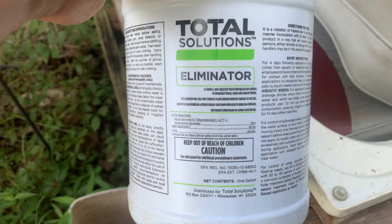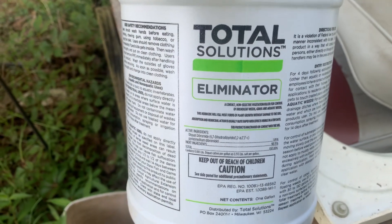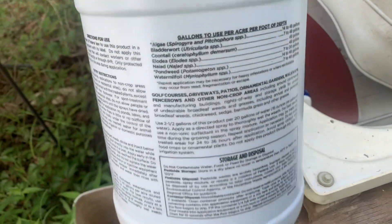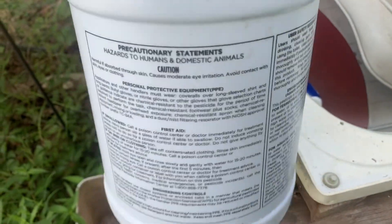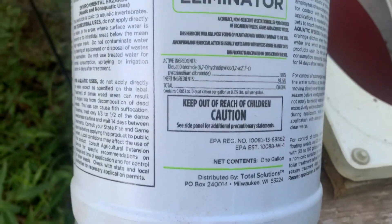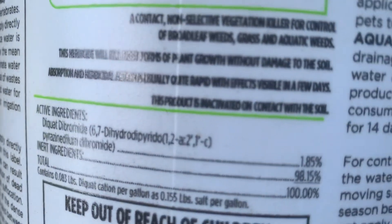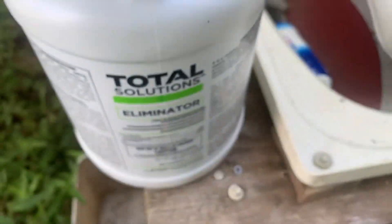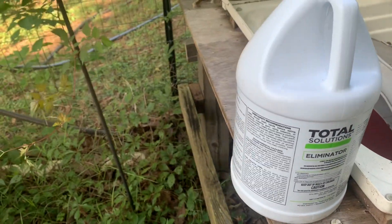So I mentioned we're trying something new — this is what we're using: it's Total Solutions Eliminator Diquat. The only thing I wasn't quite sure about is the instructions, because it looks like the active ingredient is a lot weaker than the diquat we've used before. This has 1.85% diquat, and I think the one we had before was like 37 or 38 percent.